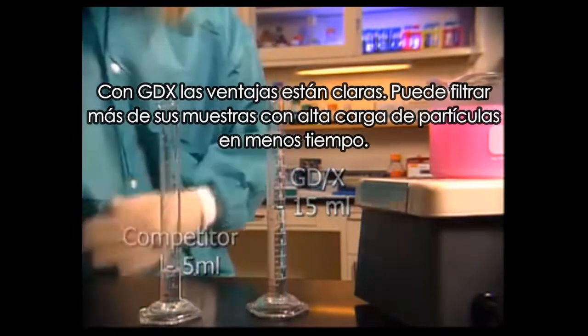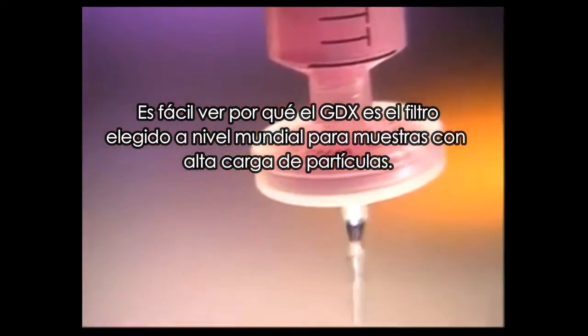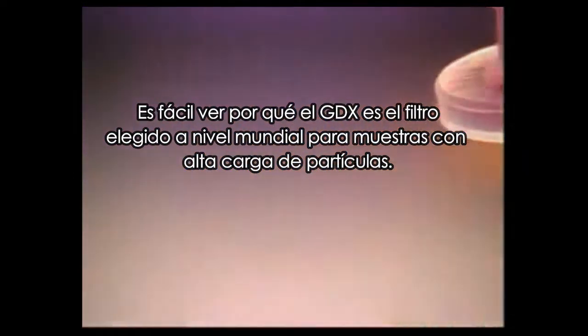With GDX, the advantages are clear. You can filter more of your high-particulate samples in less time. It's easy to see why GDX is the filter of choice worldwide for high-particulate solutions.